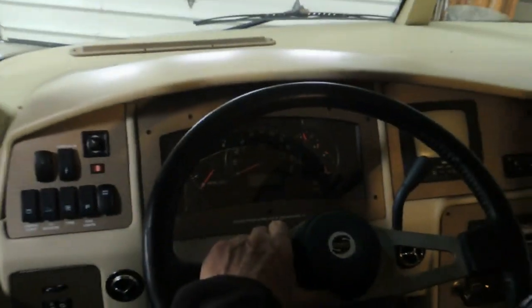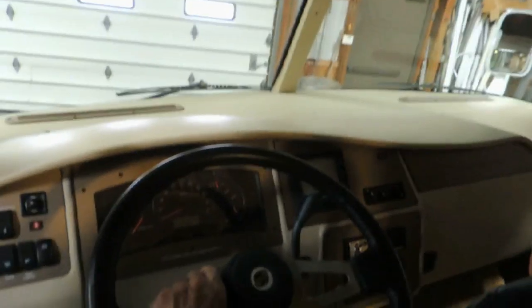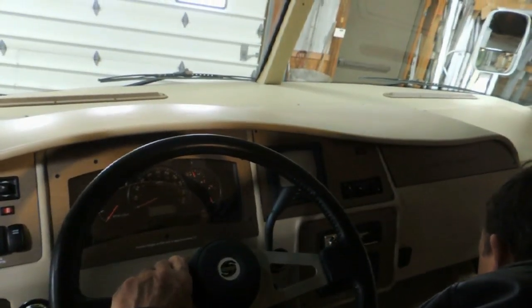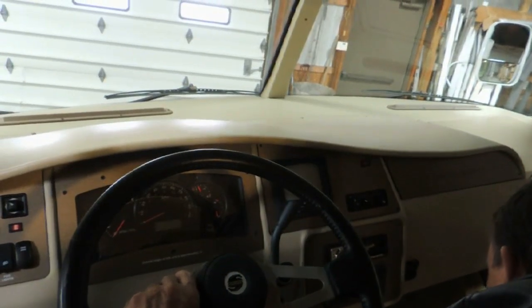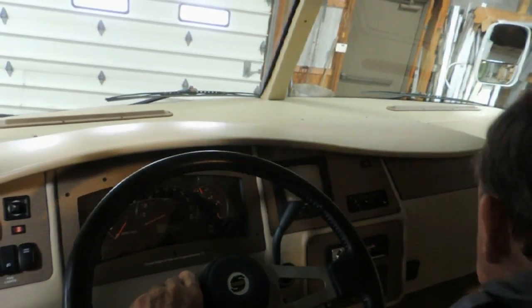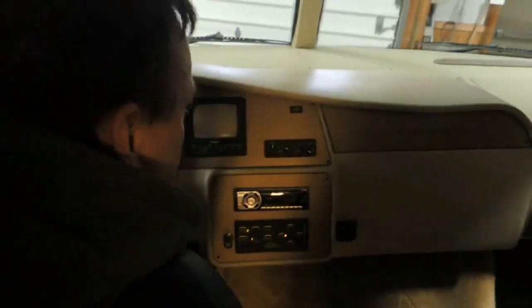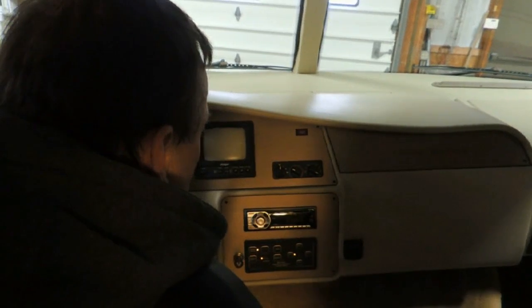Your control is located right in here for your heating and air conditioning. This warning light will come on red telling you to check your antenna — it doesn't know whether it's up or down. You'll learn pretty much to ignore that.